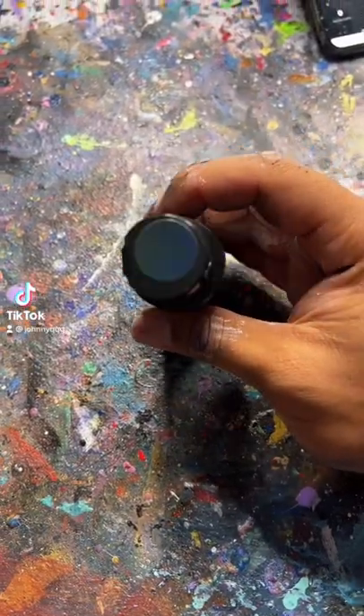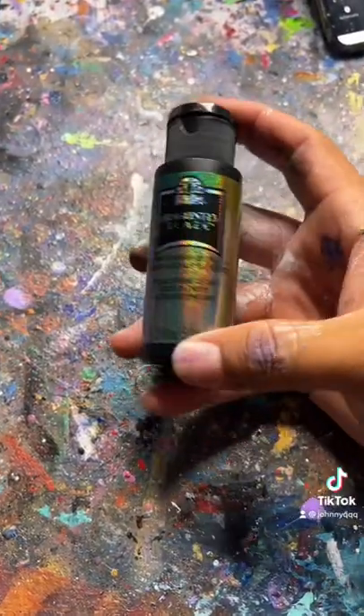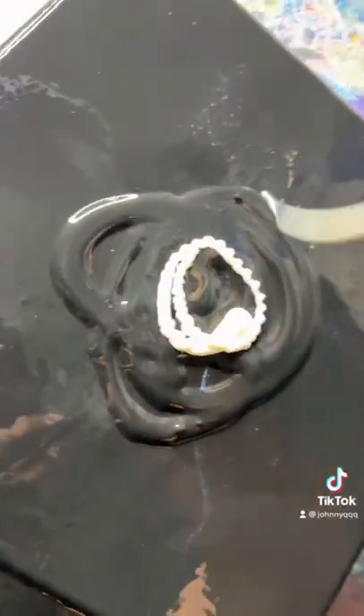Here is color shift paint where it shifts in different lighting. All right, here we go. Let's mix it in with the black. See what we can get.